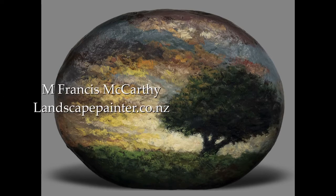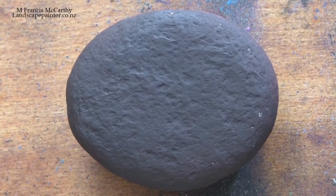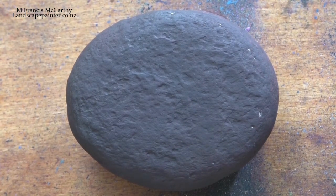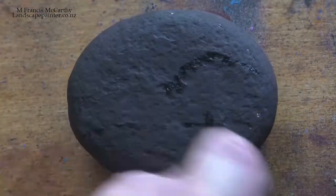Hello, welcome to another tonalist landscape oil painting demonstration. I'm Francis McCarthy, your painter in residence, and today I'm bringing you something a little different — it is a painting on a rock. Now don't laugh, I'm not the first guy to paint on a rock.